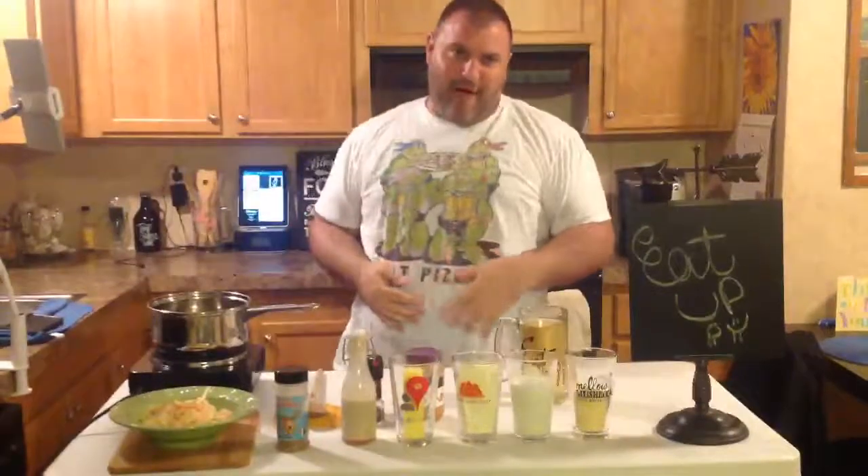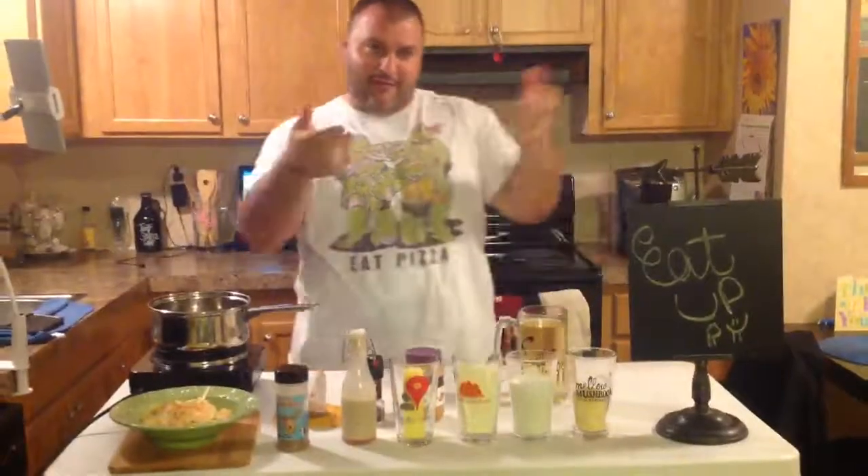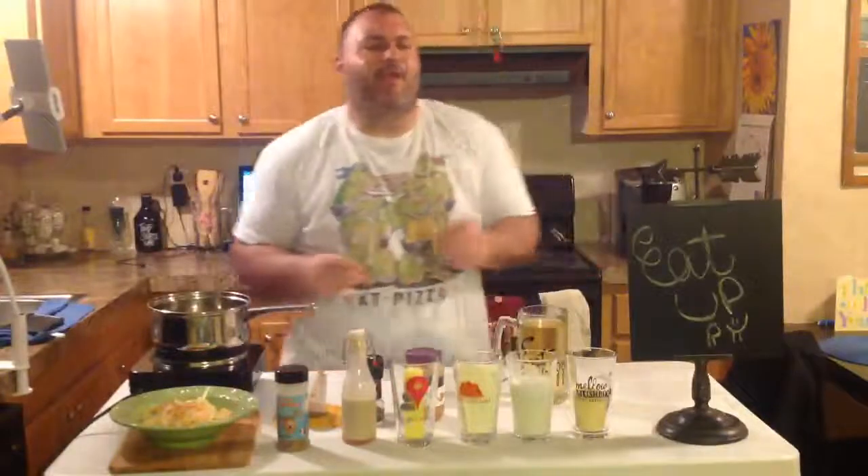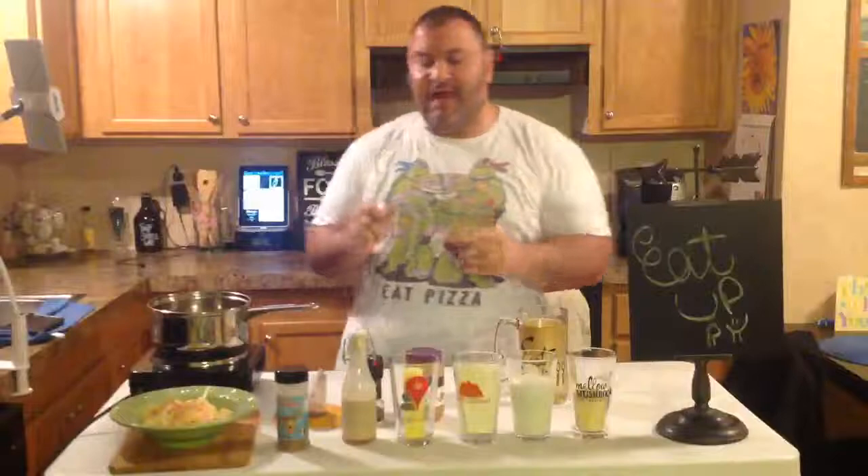Welcome to Eat Up, my fine food-loving friends. It is me, Don Stugatz, and I got something beautiful lined up for you tonight, because it's Valentine's Day, and it's all about the romance, right?